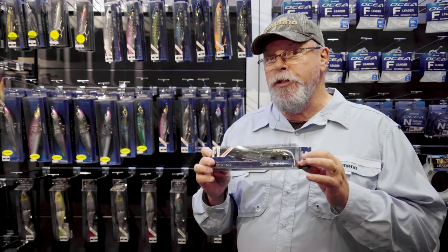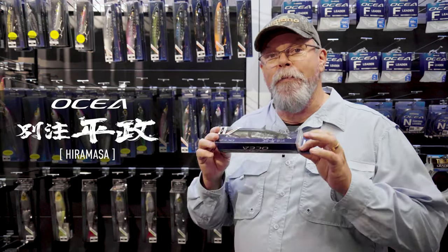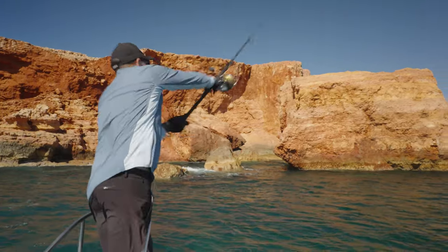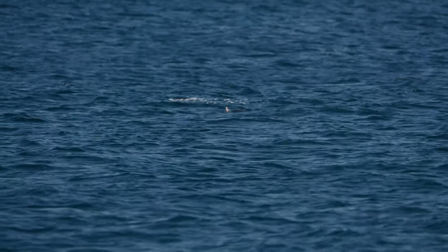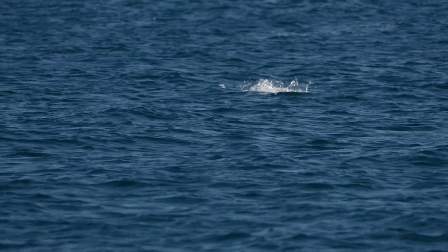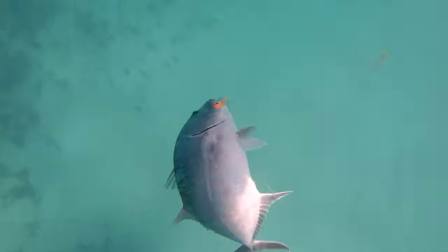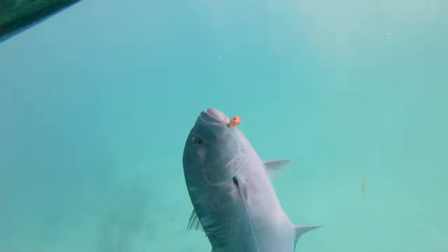There's a new addition this year in the form of the Hiramasa, which means kingfish in Japanese. These are going to catch a lot of kingies, but they're also going to catch a lot of GTs, cobia, Spanish mackerel — you name it. If it swims and it eats bait fish, it'll eat one of these.